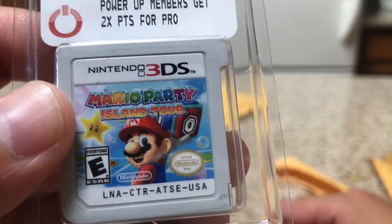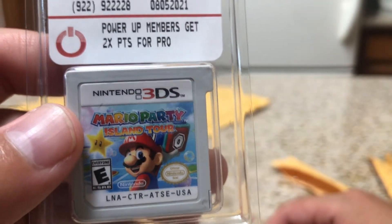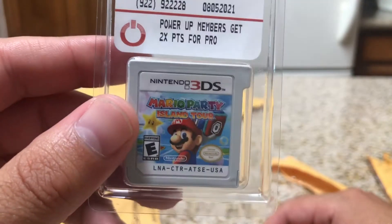Mario Party on 3DS. Yes, it is here. I really wanted this game as well, but I was really just hoping they all came with a case — it's kind of a big bummer.